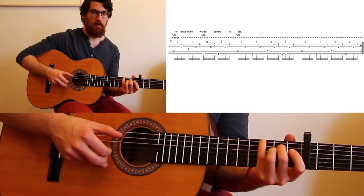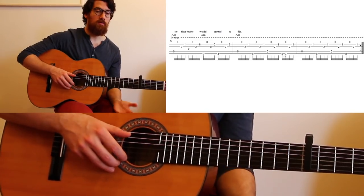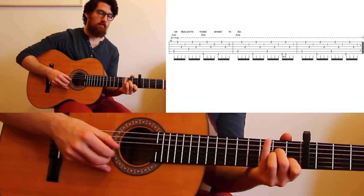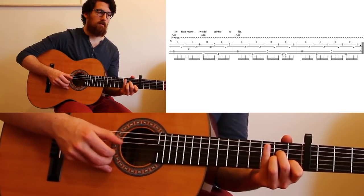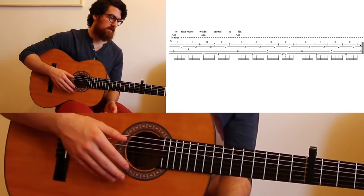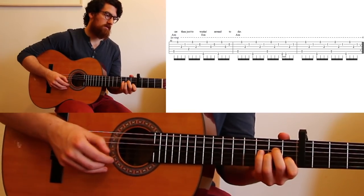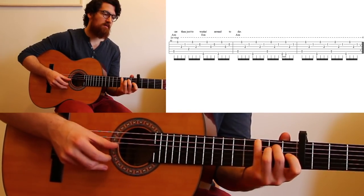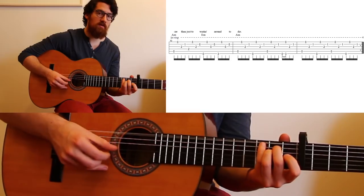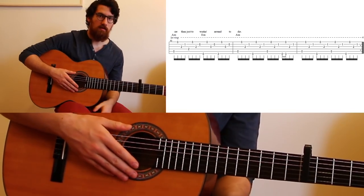You have to use your pinky there on the third fret. Then we're just back to an A minor, just like in the beginning, with the hammer-on. The whole thing loops around again. The only difference is that at the absolute end of the song, he does: 'It's easier than just waiting around to die.' And that is the end of the song.